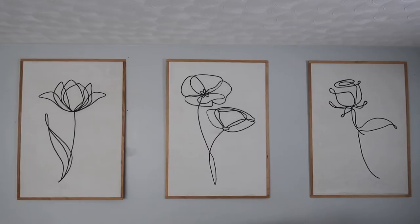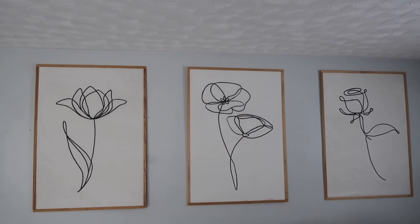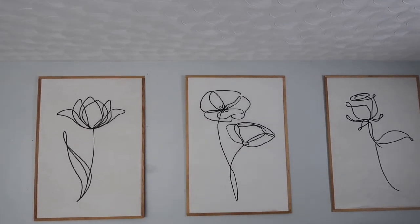A couple of people asked me about the art on the wall behind the couch. I did create that art — it's a line art and I have a video for it which I'll link below. I used a projector and traced out a flower on a large piece of paper, then put it on a board with a frame, and did it three times to have three different floral pieces.